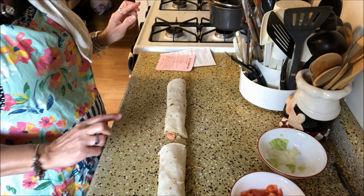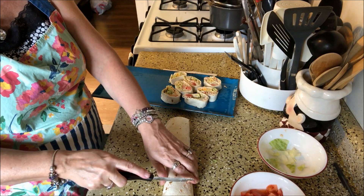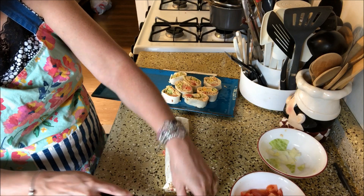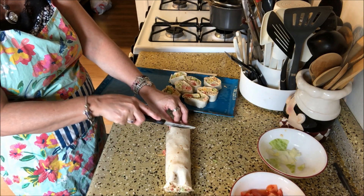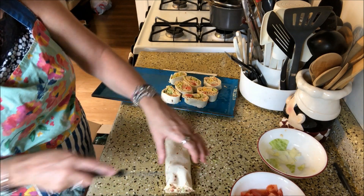I'll wrap those, chill those, and then I'll be back. I'm just going to slice these up and place them on my tray. I've already sliced up one — I'm going to cut off the ends, because those don't look so pretty when you cut them up.